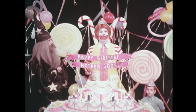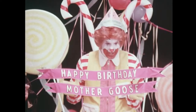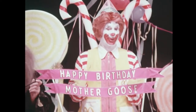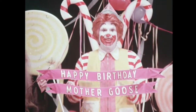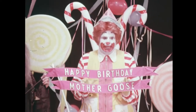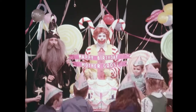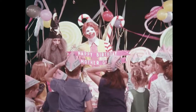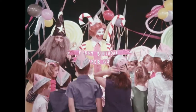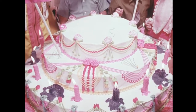Now, before the movie starts, we have to make a wish and blow out the candles on the birthday cake. Okay, did everybody make a wish? Good. You know what I hope you wished for? That you could all come to my house after the party and have some more fun. Now, there's a lot of candles on this cake. Mother Goose must be very old. So you're gonna have to help me blow them out. I'll say one, two, three, and we'll all blow together.